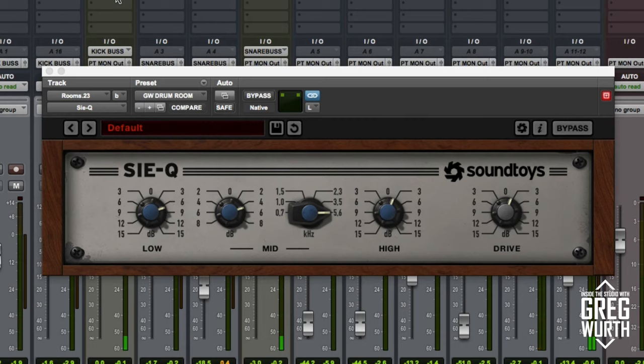So there you have it. The exciting thing is that this plug-in is actually free for a limited time. This is a killer EQ and I'm definitely going to add it to my arsenal. Thanks for watching Inside the Studio with Greg Wirth — please subscribe to the channel and the newsletter on my website, and I'll check you out next time.